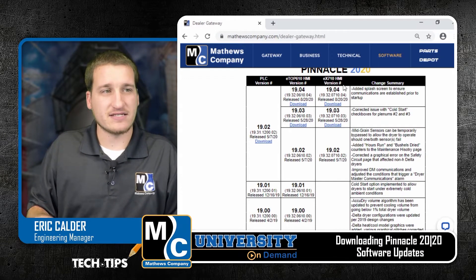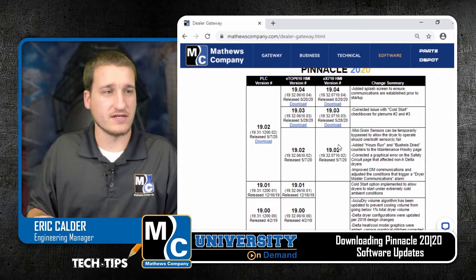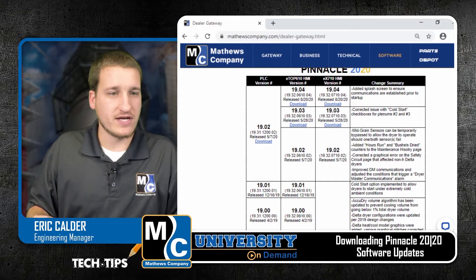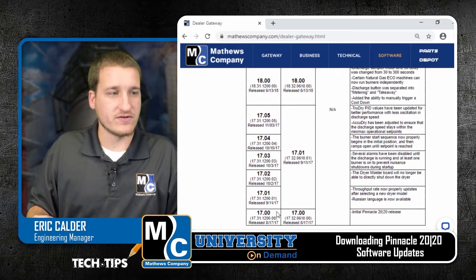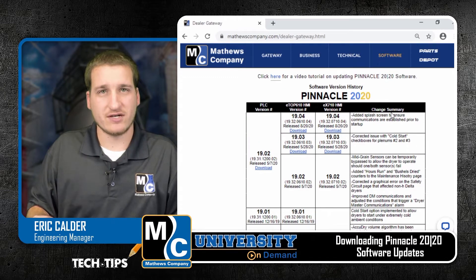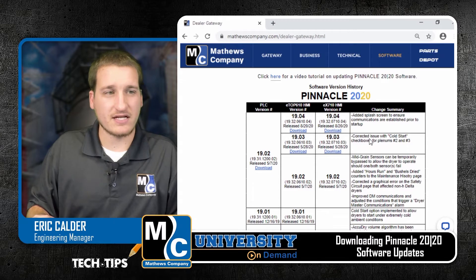You have an EX-710 column. This is the new HMI that we started using in production year 2020. And then if we go down, we can see all of the previous versions for Pinnacle 2020, as well as this far right-hand column, which shows a change summary and tells you exactly what was added.